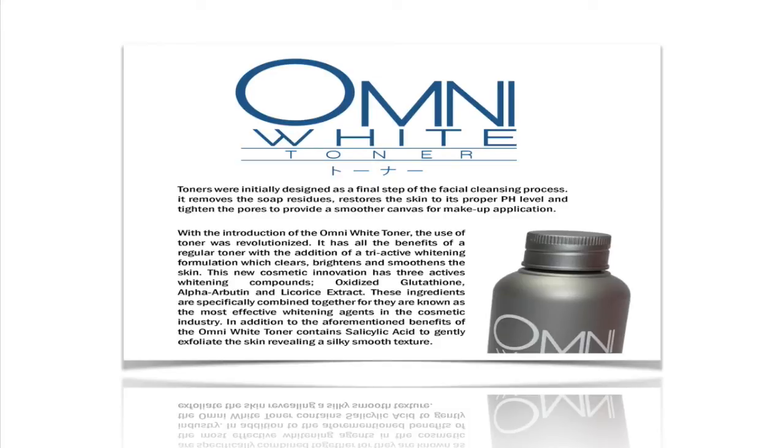With the introduction of the Omni White Toner, the use of toner was revolutionized. It has all the benefits of a regular toner with the additions of the Tri-Active Whitening Formulation, which clears, brightens, and smoothens the skin. This new cosmetic innovation has three active whitening compounds.